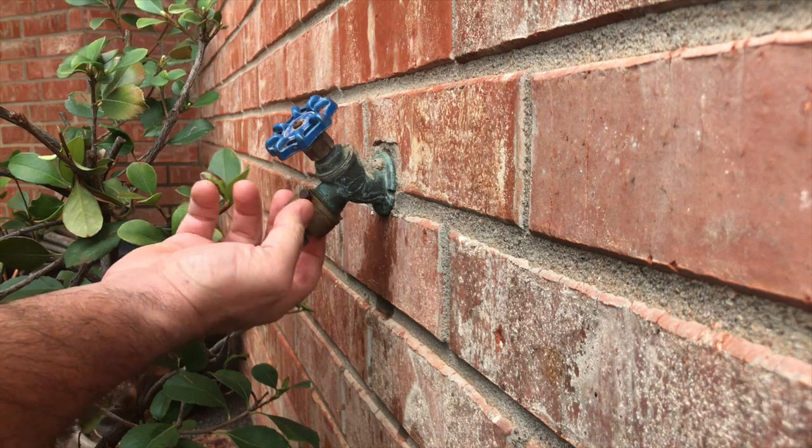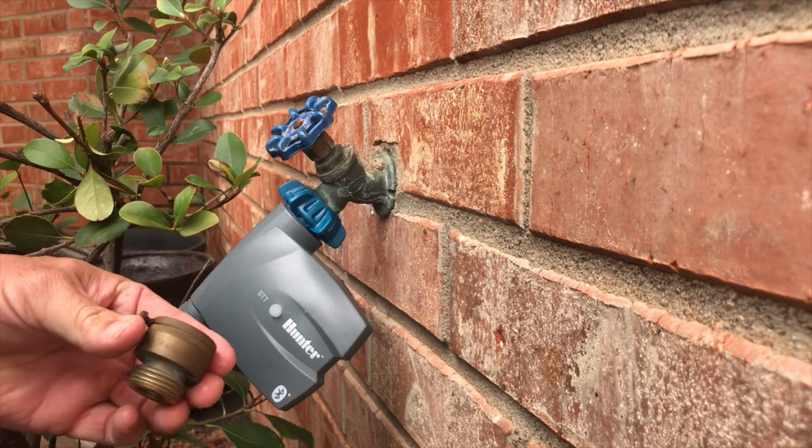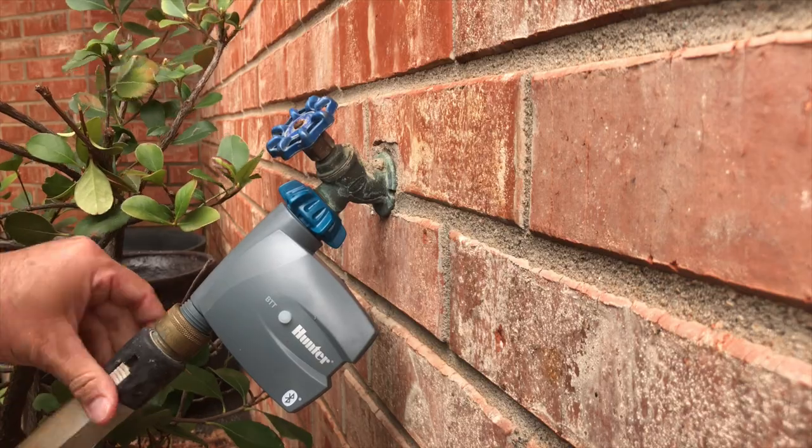What you want to do is take this off your hose bib, put your timer on the hose bib, then put the backflow preventer on after the timer. It will still act as a backflow preventer whether you're running a hose, drip, or a sprinkler head out in your yard — it just has to be after the timer because that's where the valve is. Kelly Staggs here, American Irrigator, trying to make you a better irrigator. Consider subscribing so you don't miss any tips.